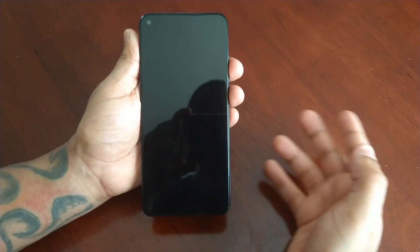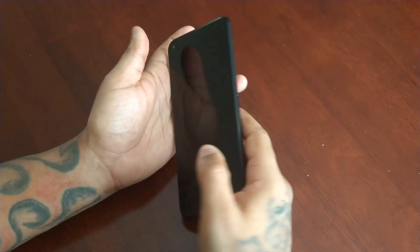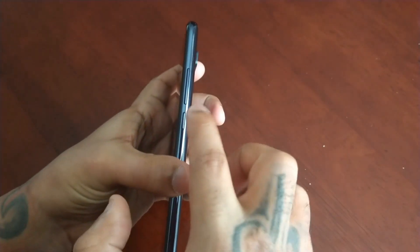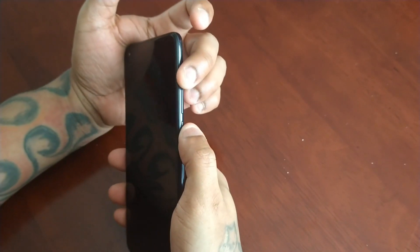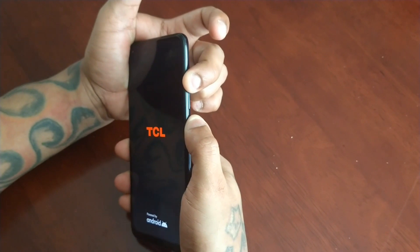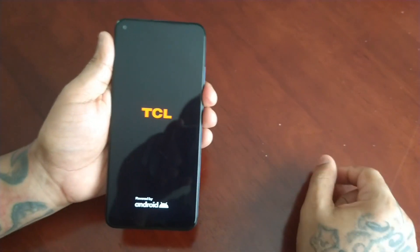It will vibrate and be fully switched off. What you need to do then is press the volume up button and the power button at the same time. Keep them both held down, then you can let go and you will then see the TCL logo.